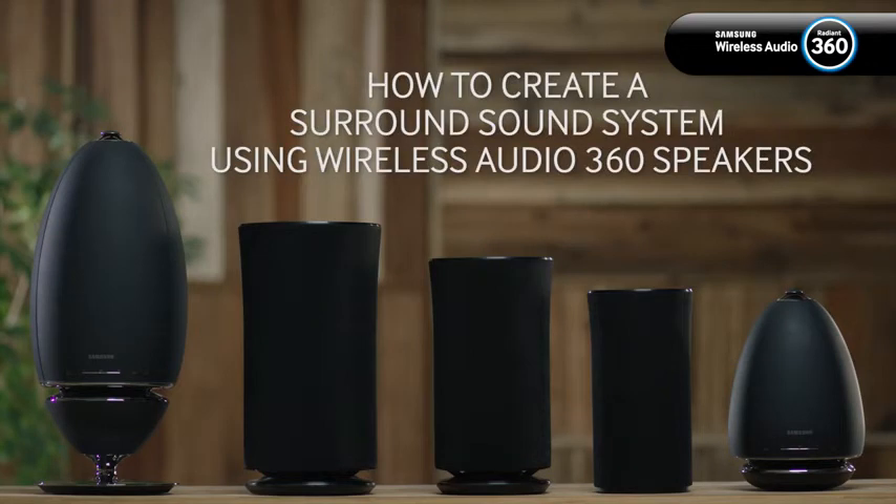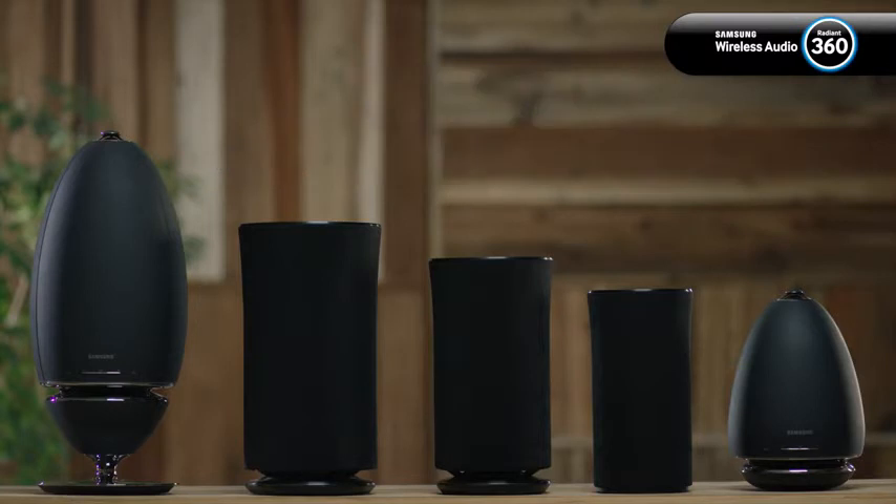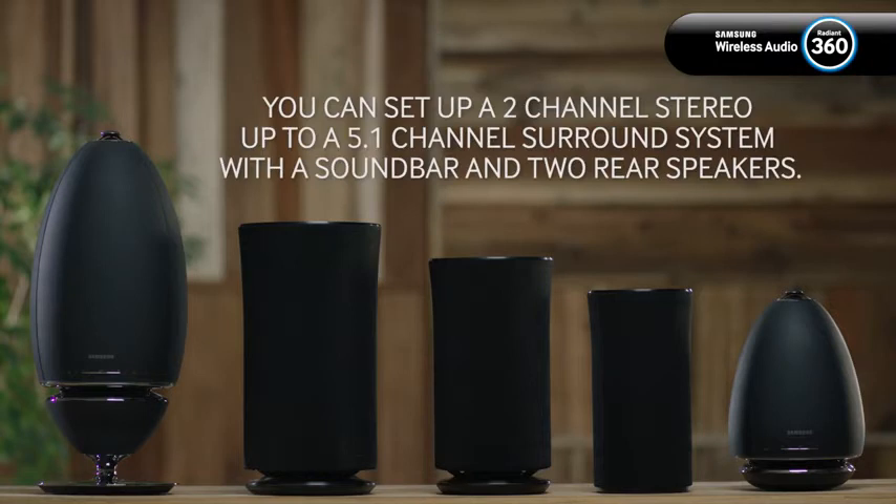Hello and welcome to this step-by-step video in which we will show you how to create a surround sound system with your wireless audio 360 speakers. You can set up a two-channel stereo system or up to a 5.1 channel surround system with a soundbar and two rear speakers.